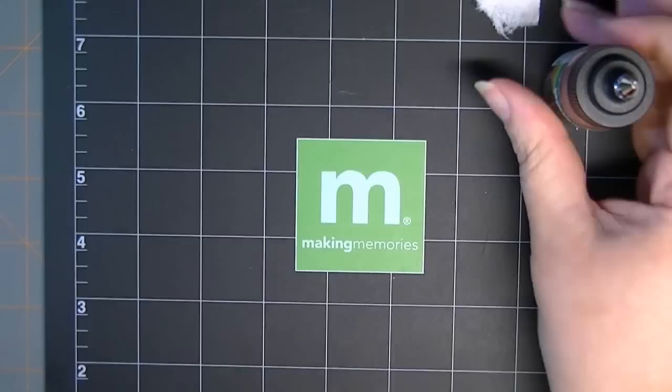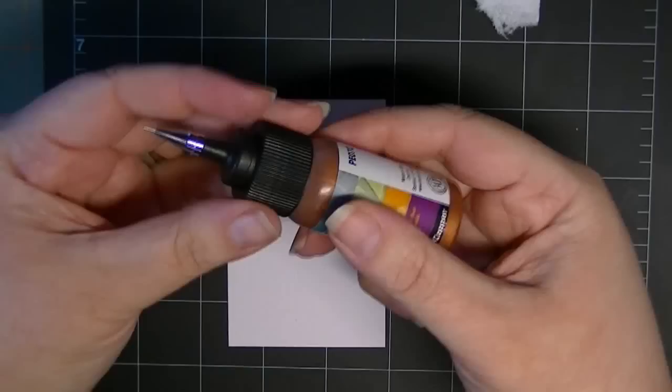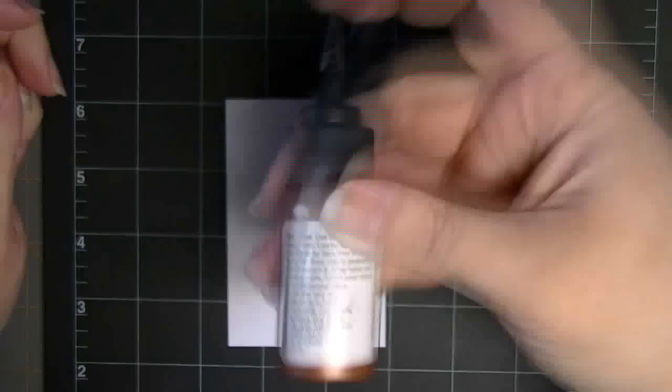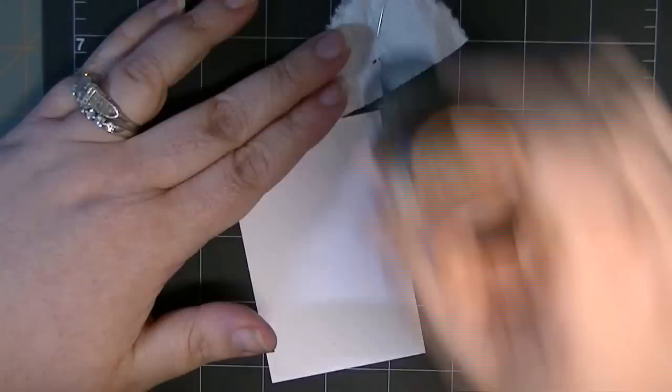Let me grab a blank piece of paper and show you. Inside it will be lined with a foil wrapper, which I've already removed. The instructions are to shake, so I'm going to cover up the tip and shake the bottle to incorporate any separation that may have happened. Then I'm going to turn it upside down and on my paper towel shake it down, and do the initial squeeze — see there's a little air bubble — just to make sure it's flowing freely.